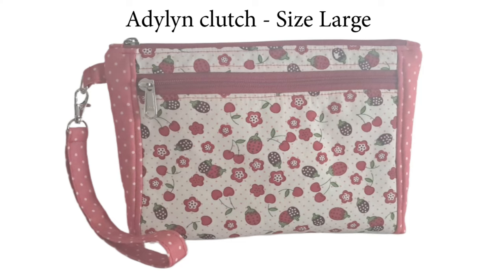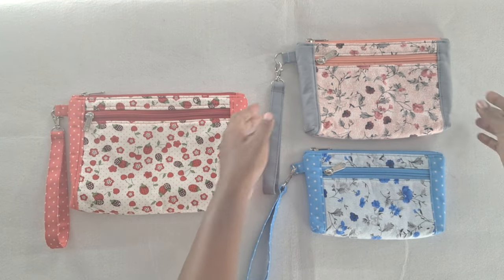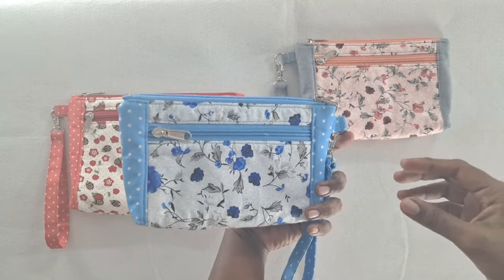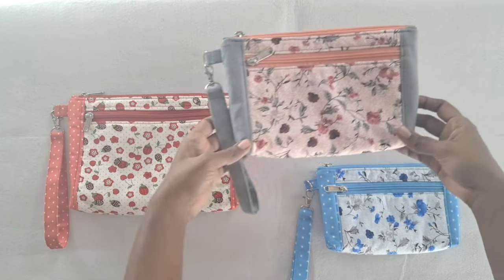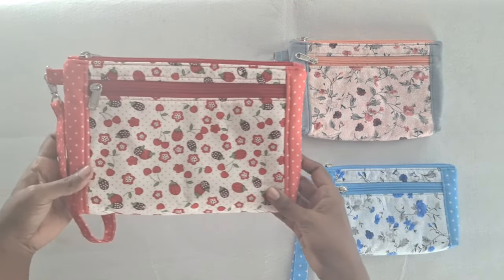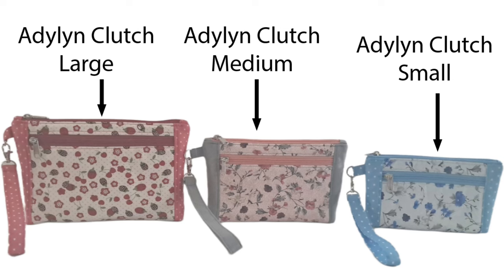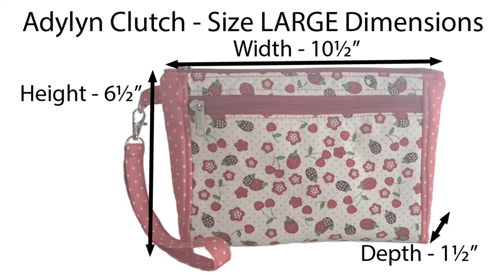This sewing pattern is for the large size version of the Adeline Clutch design. In the previous video, we demonstrated the making of Adeline Clutch size small and size medium versions. In this video, we will demonstrate how to sew the Adeline Clutch in the large size. We have placed the small size, medium size, and large size Adeline Clutch purses side-by-side for size reference. Adeline Clutch size large measures 10½ inches wide at the top, by 6½ inches tall, by 1½ inches deep.